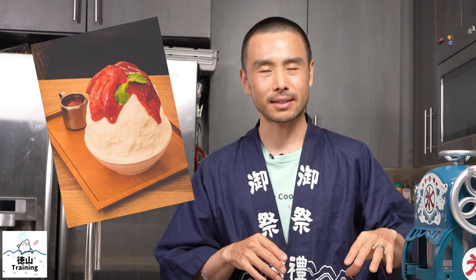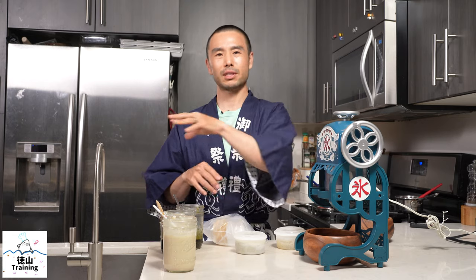Kakigori, if you didn't know, is shaved ice. The Japanese way of making shaved ice is a little bit different from the Hawaiian style, also different from the American style, the Korean style, the Indonesian style, and various other styles of shaved ice which you may have tried before.